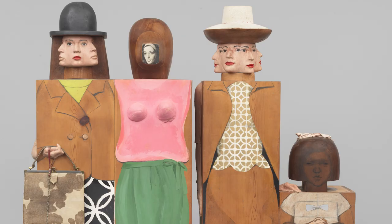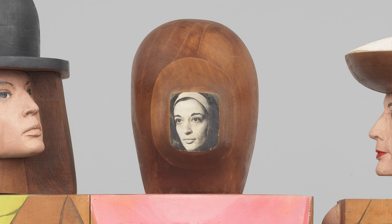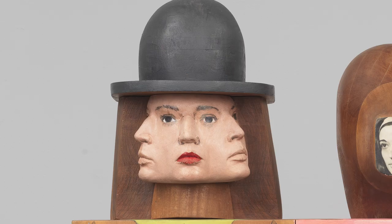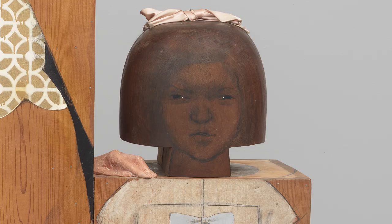All four life-size painted wood female figures in this artwork are self-portraits of the artist. One figure features her photograph. Two others include plaster casts of the artist's face, and the smaller one has a drawing of her as a child.